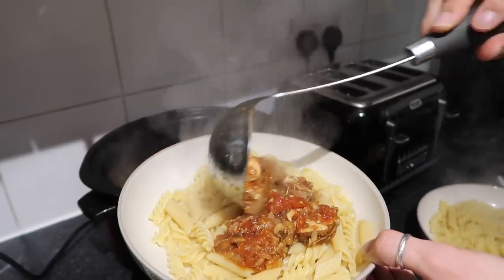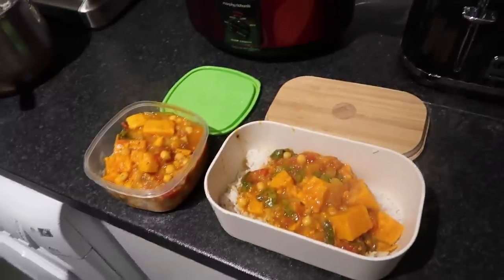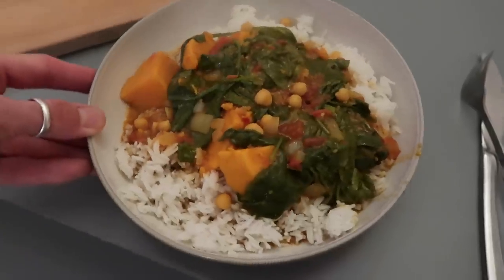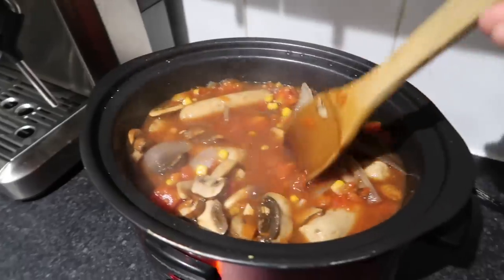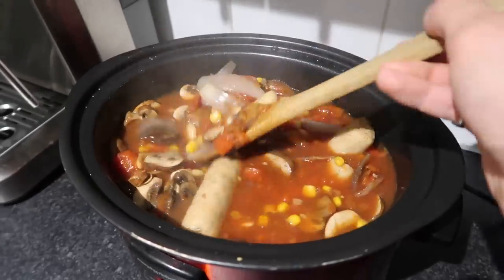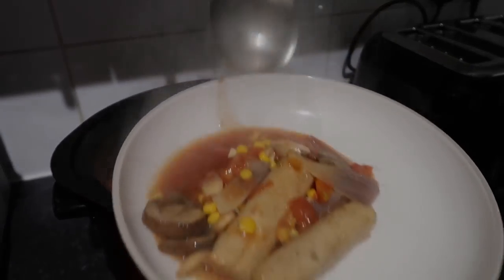And that's it guys — that is our three simple slow cooker recipes. I really hope you've enjoyed it. Do let me know if you've got any recipes you'd like me to try in the comments down below. Thank you so much for watching — don't forget to click subscribe, give the video a thumbs up, and I'll catch you very soon for more recipes and more slow cooker ideas. Thank you so much and bye for now.